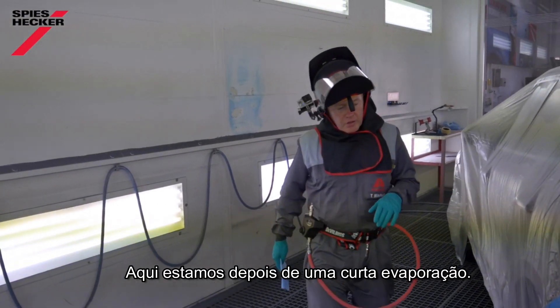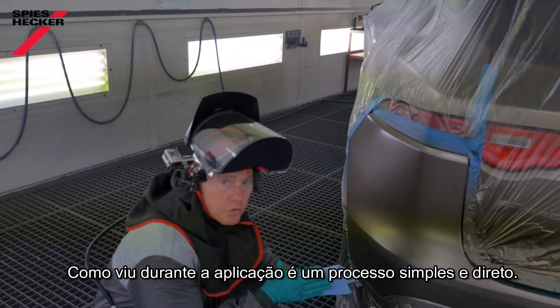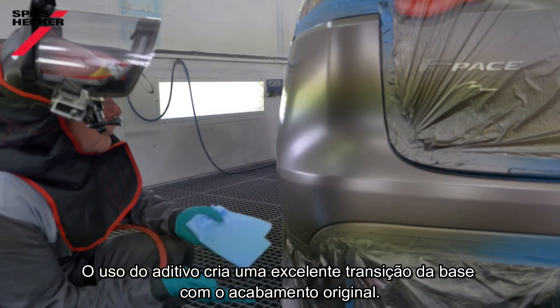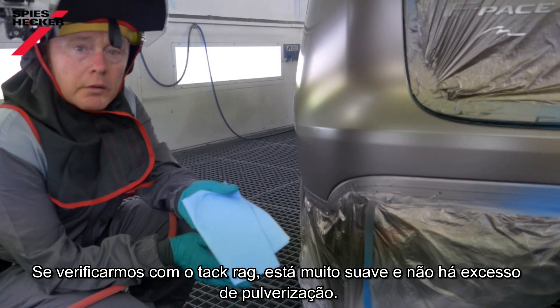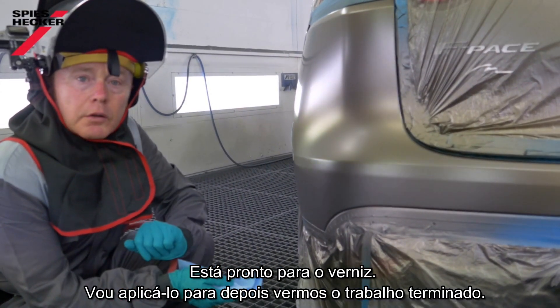Here we are after a short flash off. As you will have seen during application, it's a very simple, straightforward process. Use of the blender really promotes a nice transition of the base coat into the original film. If we take a look with the tack rag — very, very smooth, there's no overspray left behind. Ready for clear coat now.